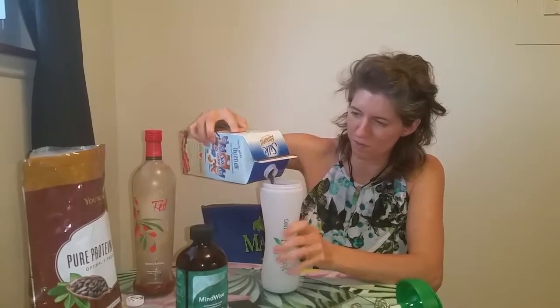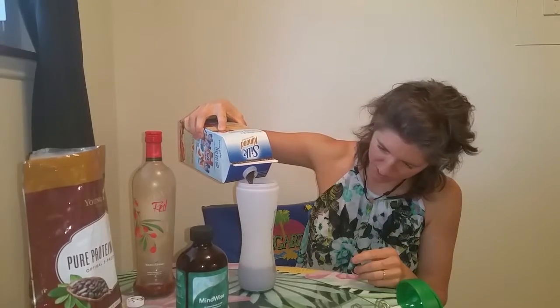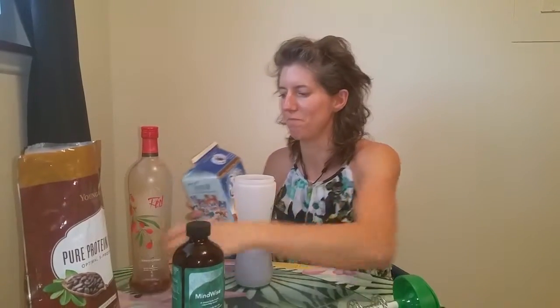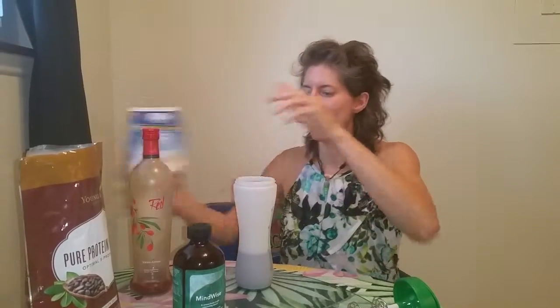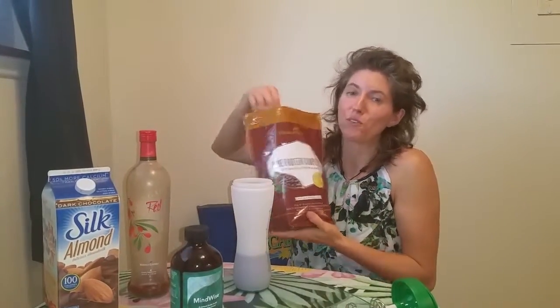So I'm making my chocolate smoothie. Dark chocolate, almond milk — I will do 8 ounces of that in the bottle. My two scoops of chocolate cure protein complete.